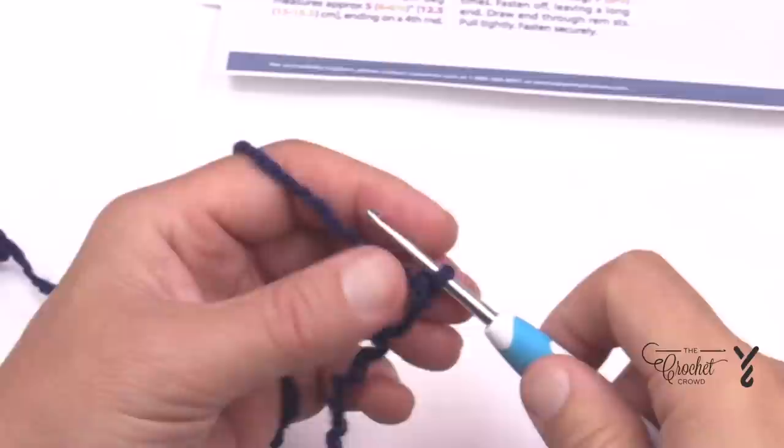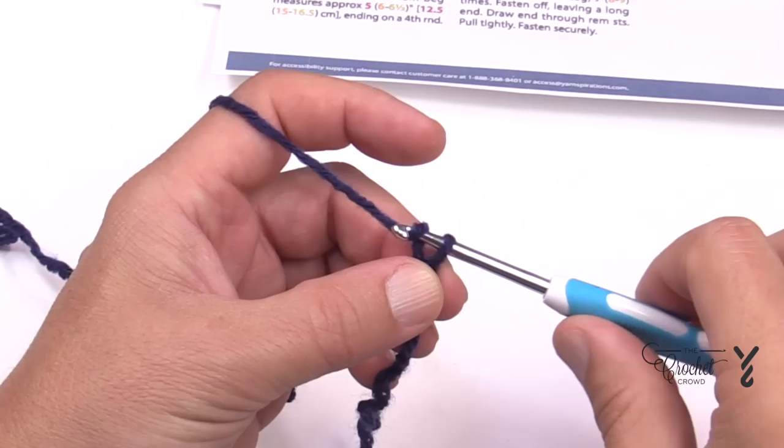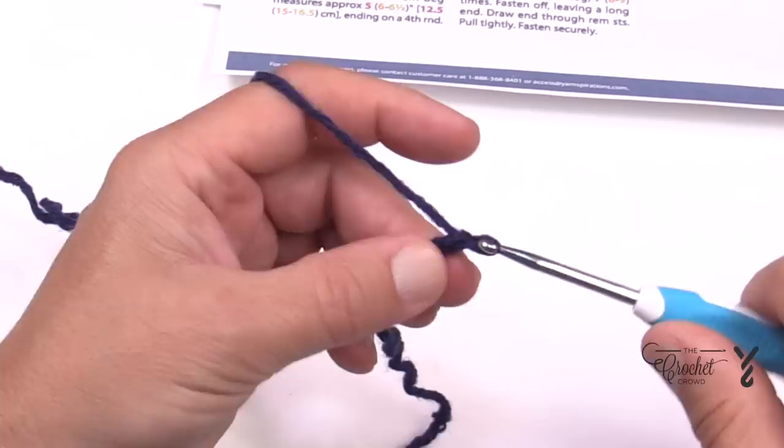Let's begin. Chain 56 for small, 64 for medium, or 72 for adult. I'll be doing 72, so just chain the number that you need.